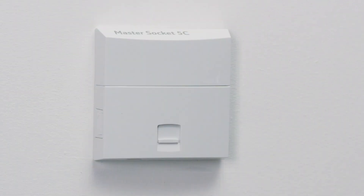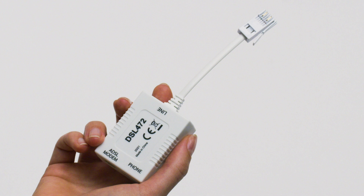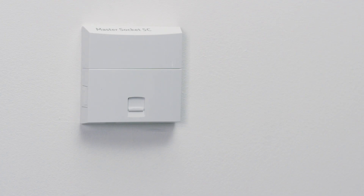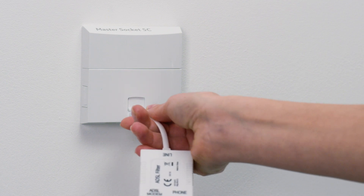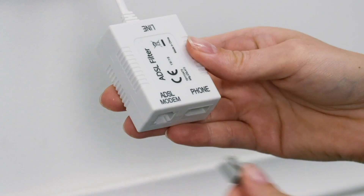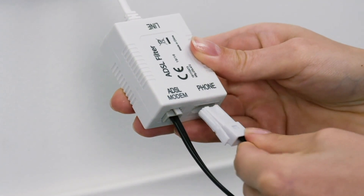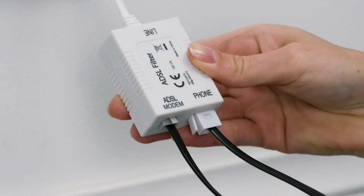If your master socket only has one socket, you'll need to fit a microfilter first — there'll be one in the box with your smart hub. Connect the microfilter to the master socket, put the broadband cable into the socket labeled ADSL modem, and connect your phone line to the socket labeled phone.